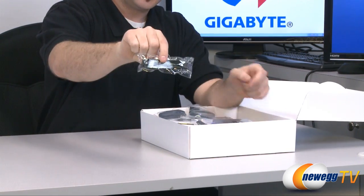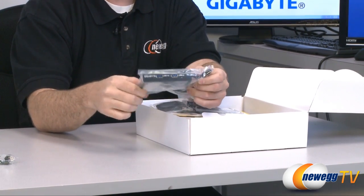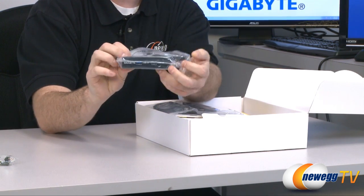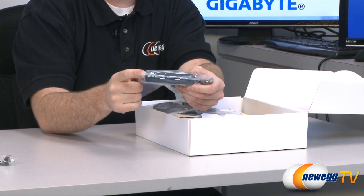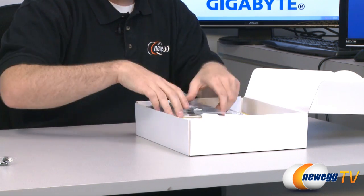First we have an SLI bridge for two-way SLI. There's also a front panel USB 3.0 module — two ports — which routes to a USB 3.0 front panel header on the motherboard. It mounts in a 3.5-inch bay, so if you have that on the front of your case you can mount it there and have front panel USB 3.0 ports.